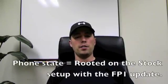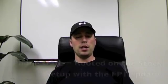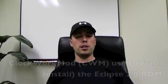Now onto the install. For the install you're going to need to have your phone — in my case I came from stock with the FP1 update. I went in rooted, and then from there using ClockworkMod, I flashed my phone with the Eclipse FP1 ROM. It's actually really easy to do once you've got ClockworkMod installed and you're rooted.